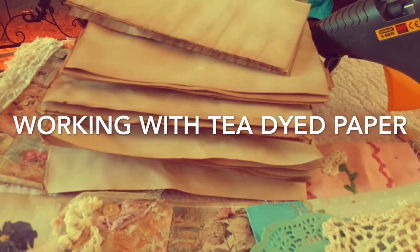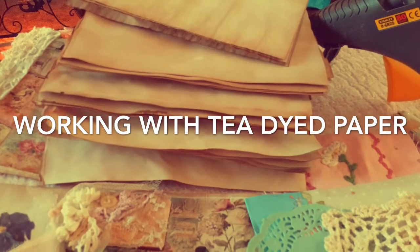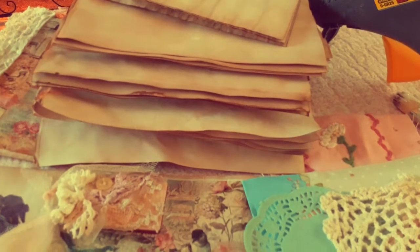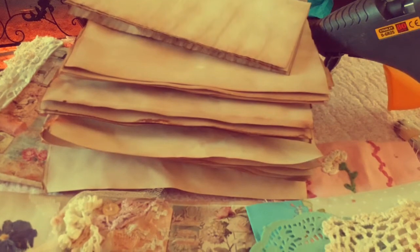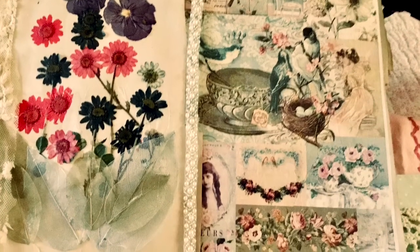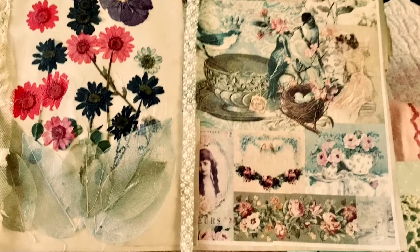Hi there ladies, it's Ruby. I have been asked by a lovely lady called Diana, whose link to her channel will be underneath this video. She just wants me to show how I do my papers, my A4 dyed papers, preparing them for the pages for the books that I make. So I said I would do that, and I hope you enjoy today's little video.